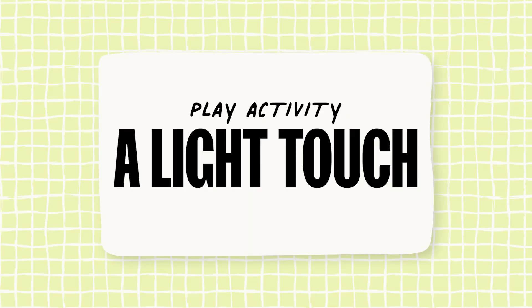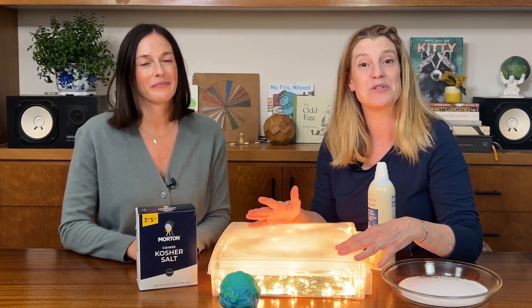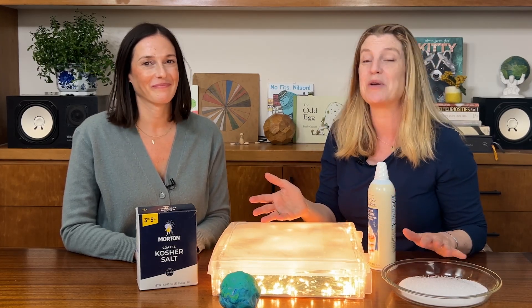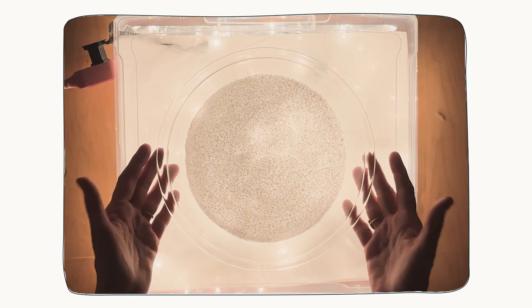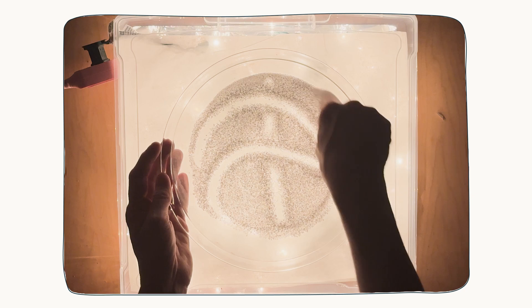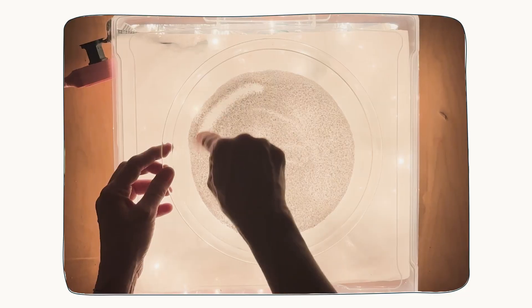Our next activity is called A Light Touch. This activity is all about combining a tactile sensory experience with the visual sensory experience of your brand new light table. There are all kinds of sensory materials you can use on your light table, like sand, slime, or even flour. To start, we have a little bit of salt in this tray — we purposely chose salt instead of sugar so that your little one won't want to eat it. When you place it on the light table in a container so it won't spill, you can practice making lines and pictures. It reminds me of one of those Etch-a-Sketches. After you're done making lines, you can shake it smooth to erase it and then make some more. It's incredibly calming — kind of like playing with a zen garden.